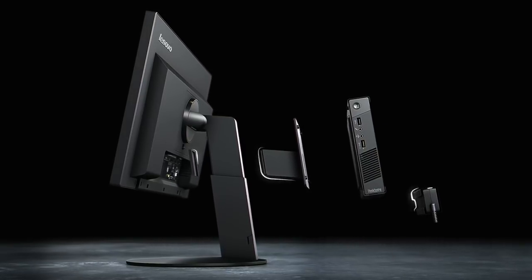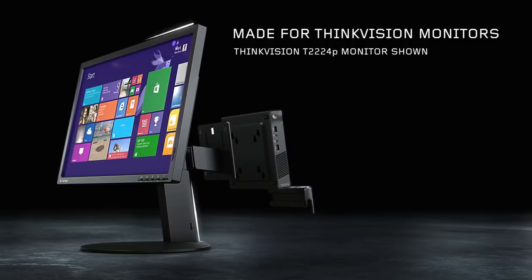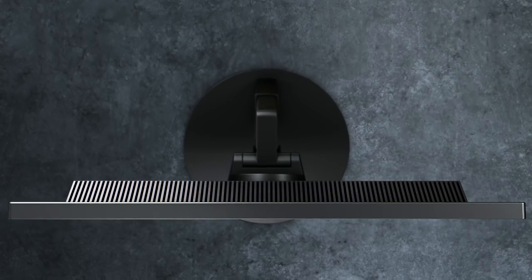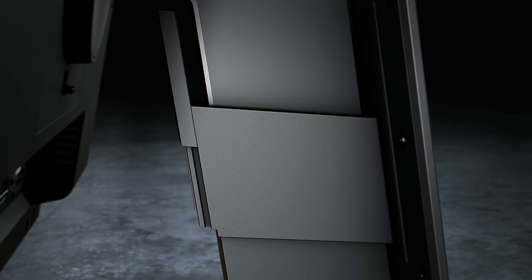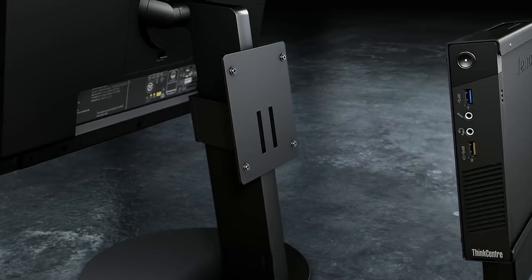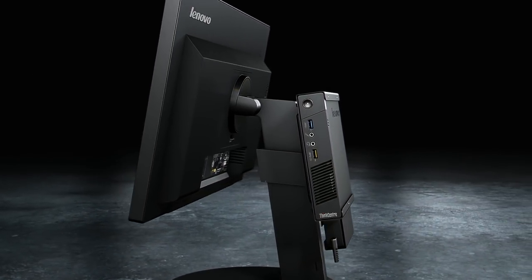This three-piece bracket mounts the THiNK Center Tiny to THiNK Vision monitors, including the new generation of T-Series design. Installation is easy and tool-free. Just attach the clamp to the T-Series stand, then slide and lock into place. The Tiny is securely mounted on the back, with its AC adapter stored within the power cage.